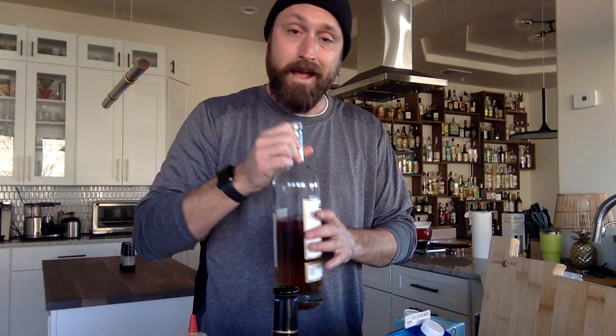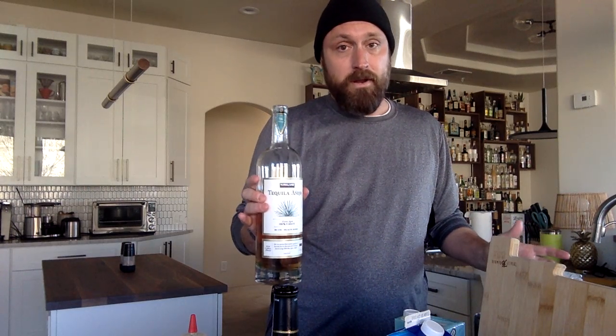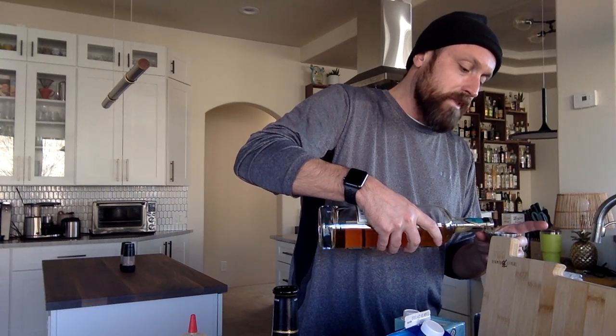Now it's time for the booze. We're going to use an aged tequila — it's a Costco variety, 20 bucks for a liter, and it's actually pretty darn tasty. I would recommend this if you're mixing cocktails. You can sip this if you want, but for 20 bucks it's definitely not a bad mixer. So I'm going to go an ounce of this.